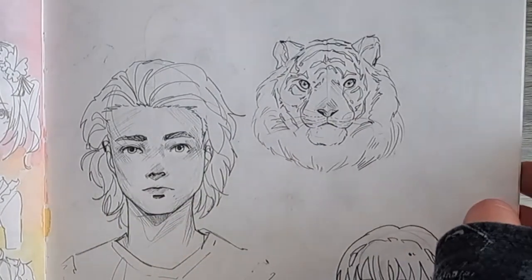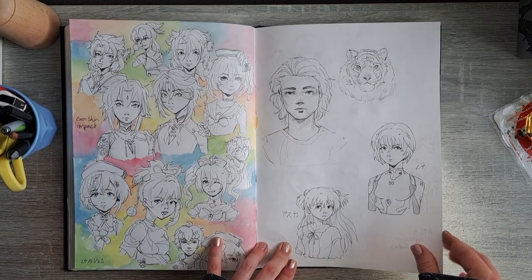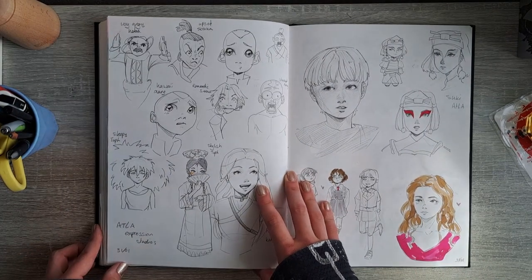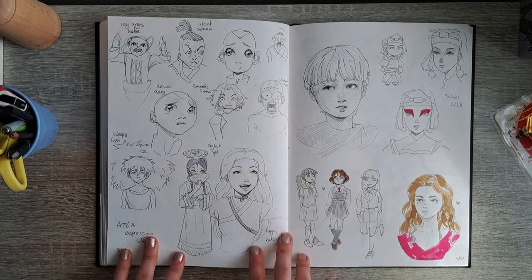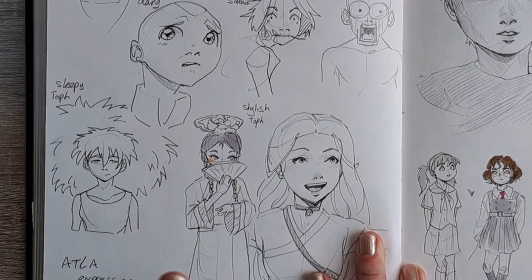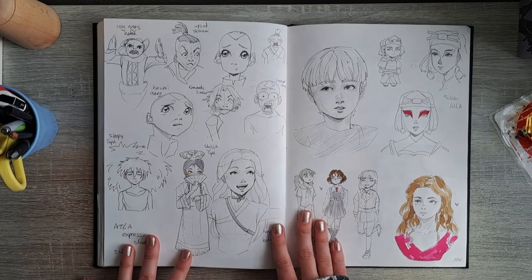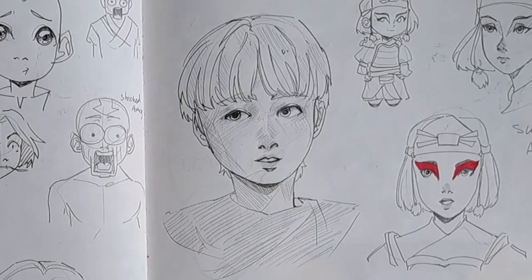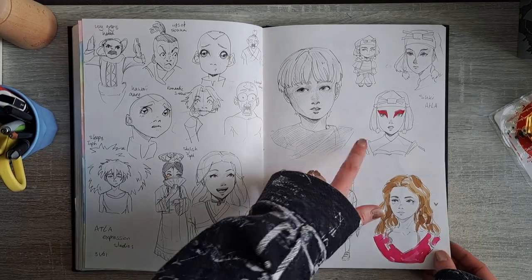We have a tiger which is actually pretty good, a guy not much to say about, and Asuka from Evangelion which isn't that great. This was kind of fun — I redrew some of those wild expression faces from Avatar: The Last Airbender. This guy looks like he has the worst bowl cut ever, but this one is really pretty. Suki — I like Suki.